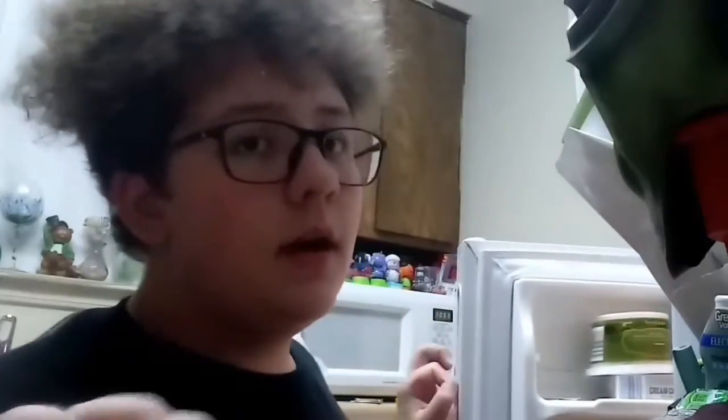For today's recipe, we're not going to do what we usually do. I'm going to teach you one of my own personal recipes that I created myself.